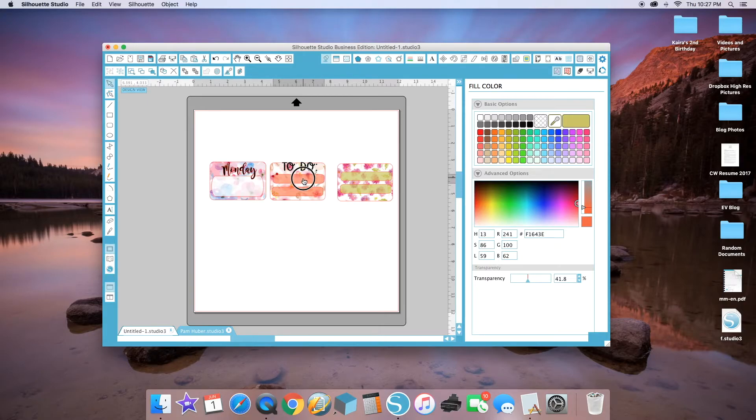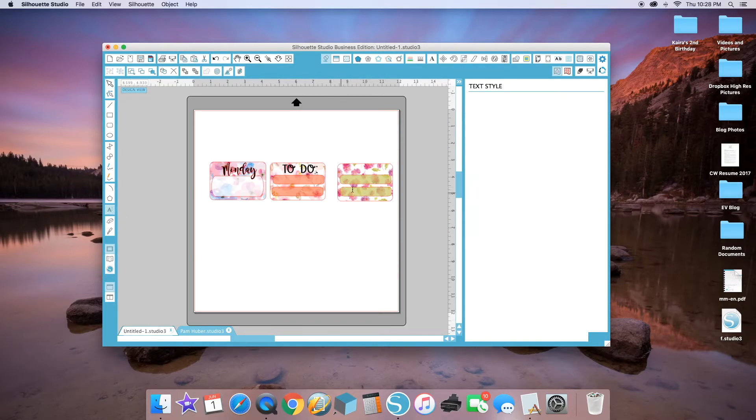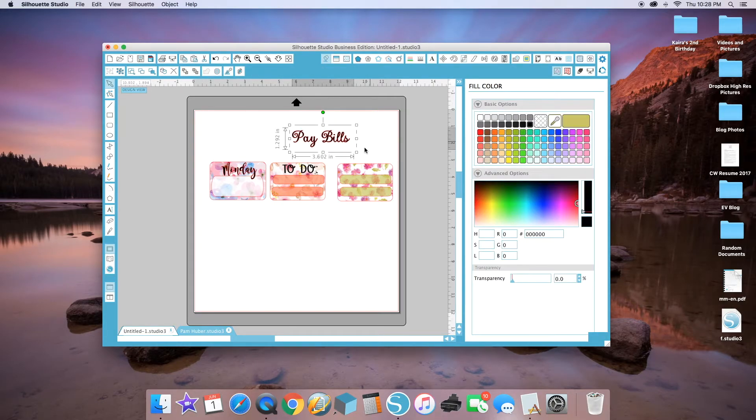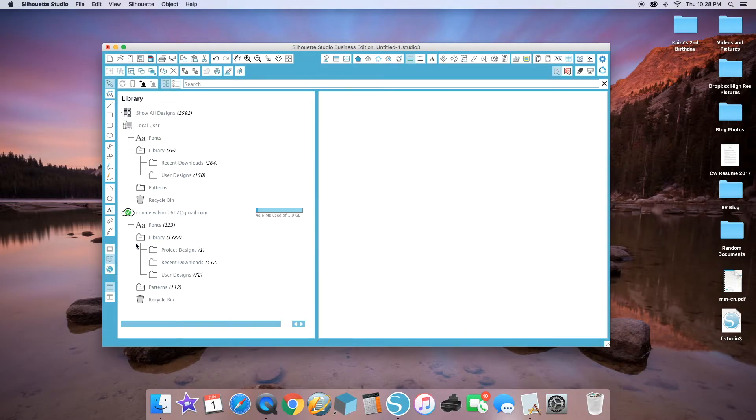I'm moving the boxes down until they fit the way I like, and then for the last one I'm going to make it a reminder for any bills I have to pay. Scroll down, choose a font and color you like. I always like to make the line color black so I can see what it looks like, because the red lines are actually cut lines — but in this case we're not going to cut those words, we just want to use them.